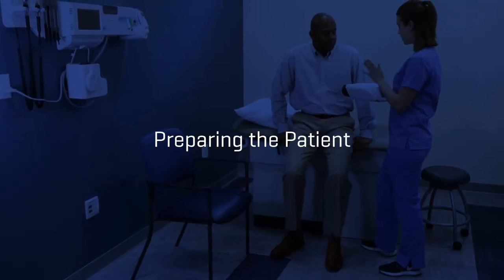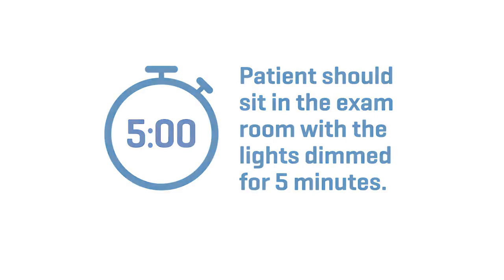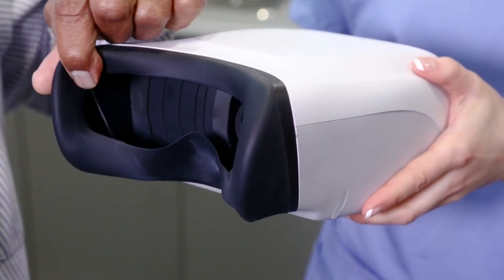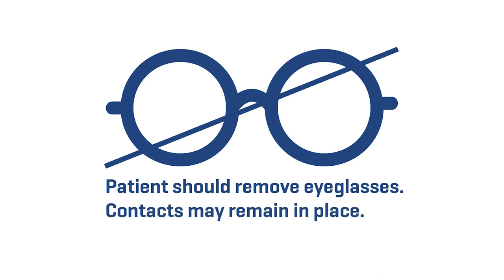Preparing the patient. Before administering the exam, patients should sit in the exam room with the lights dimmed for five minutes to allow their pupils to dilate naturally. Let them feel the face cup. The face cup is soft and flexible for maximum patient comfort. Patients should remove eyeglasses; however, contacts may remain in place.